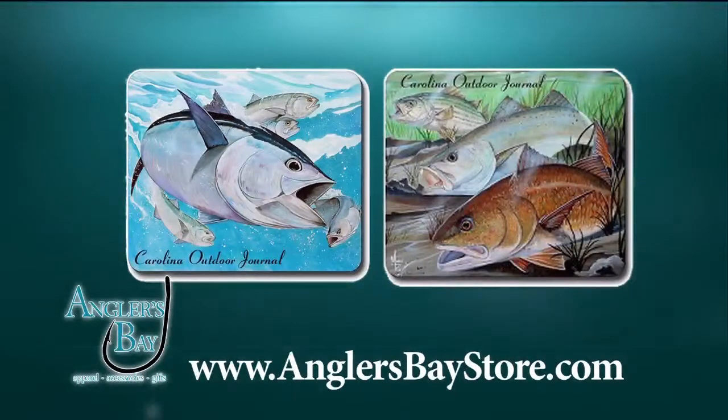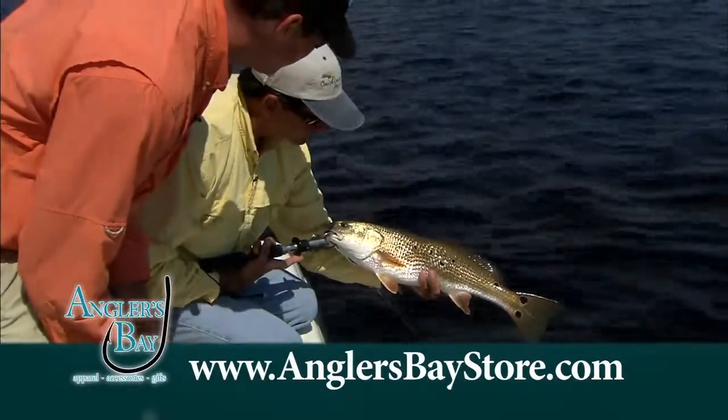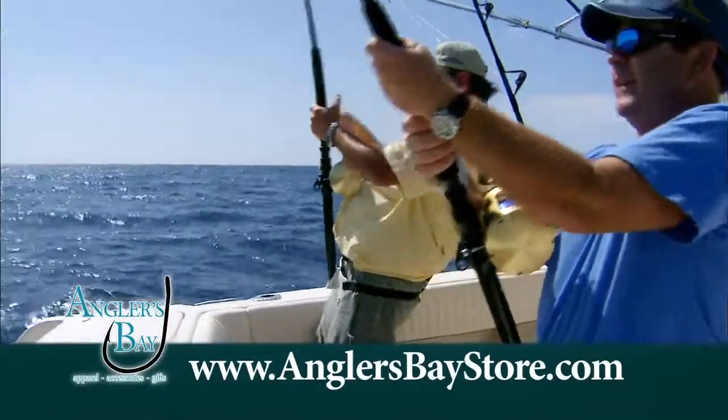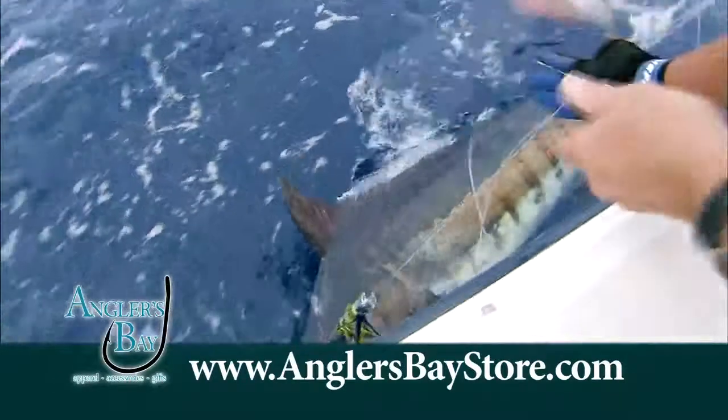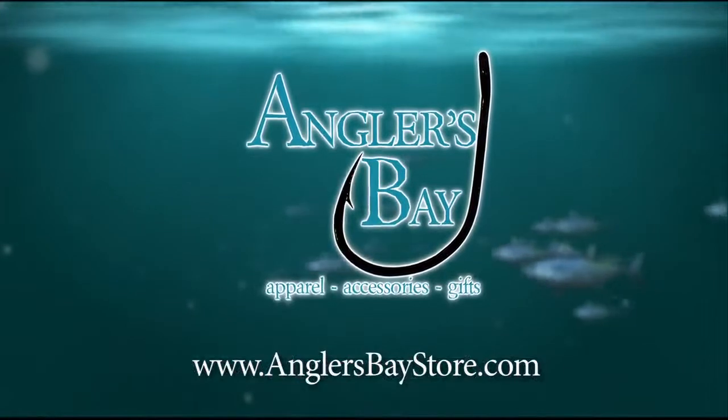Angler's Bay features artwork from two of the top marine artists in the country. Speckled trout, red drum, and striped bass are featured with more on the way. Our products make ideal gifts for the angler in your family who enjoys the great sport of fishing. Check us out on the web year-round at AnglersBayStore.com. Good fishing.